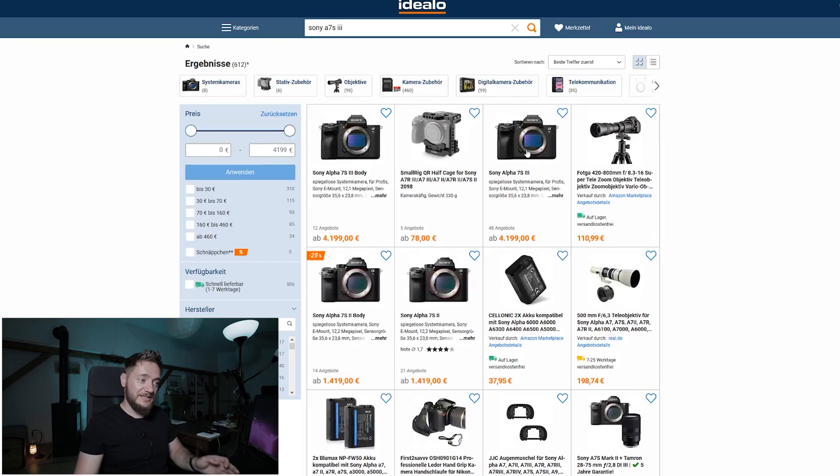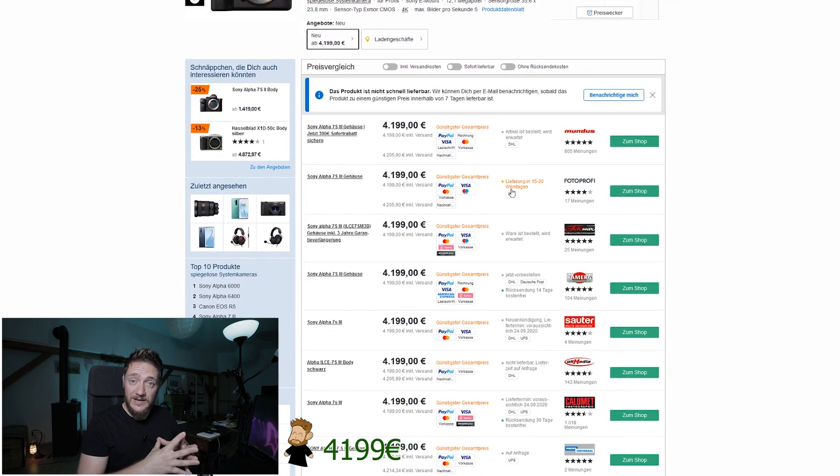Nobody can lift that. And even worse than the weight, think about all the stress that comes with owning that camera. This might be the most stressful camera ever made — well, unless you buy a more expensive one. Most of the stress comes from the price. Let's check out how much that camera costs. For the fun of it, let's look at European prices. Body only, we are looking at 4199 euros. You might think 'that's steep,' but for just over 4 grand, at least I get the best mirrorless camera there is — wrong.